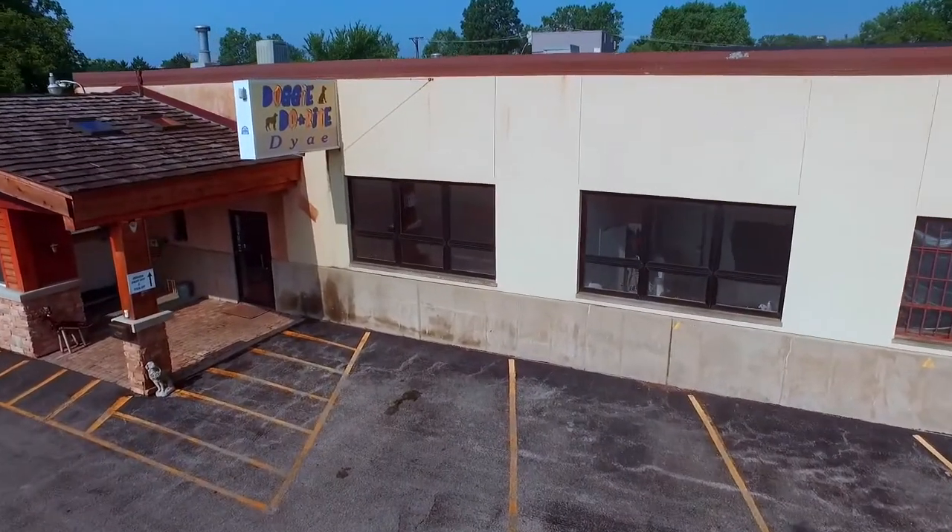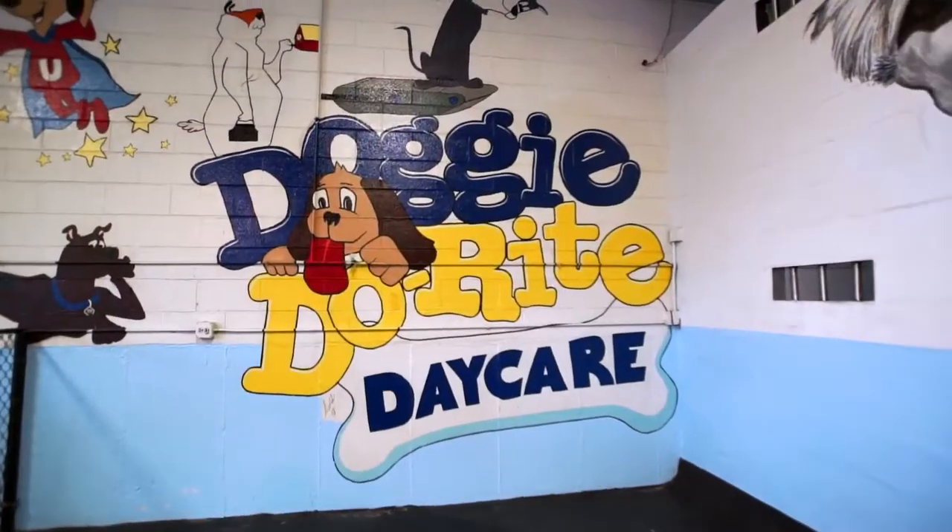We're here today at Doggy Do-Right in Northbrook to correctly demonstrate how to de-skunk your dog. So if your dog has been skunked, here's what not to do: do not use tomato juice, do not use white vinegar. If you're going to run out and use any of the commercial preparations, know that our experience has been that they are not terribly effective.